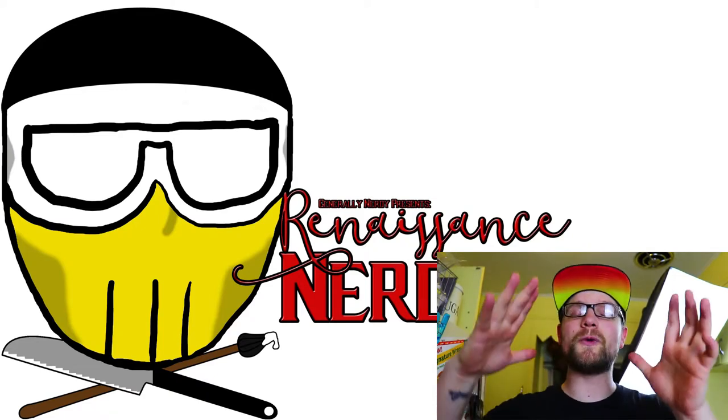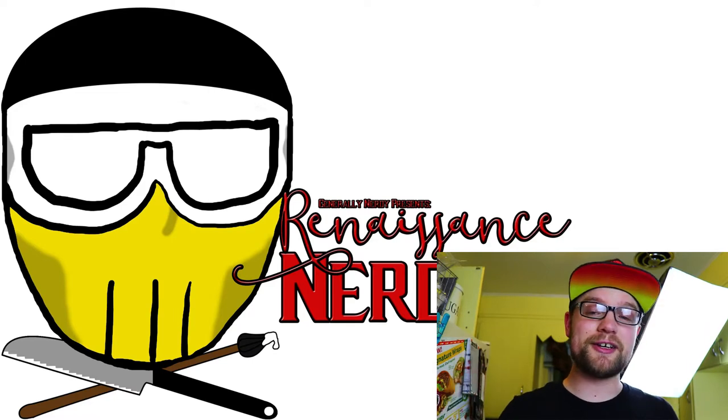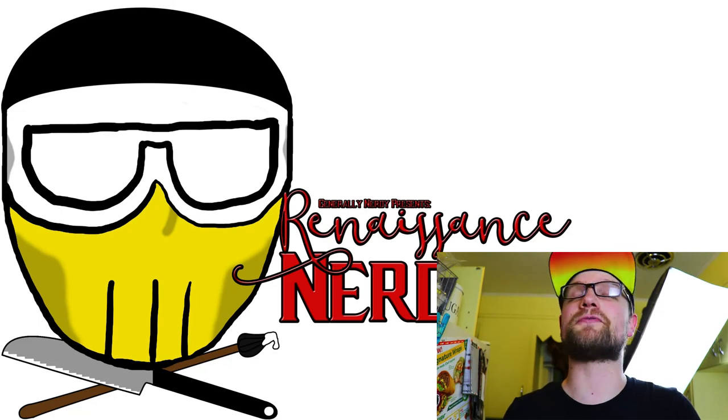Always, always remember that if it's generally nerdy, it's probably here, and we're going to make some incredible food.